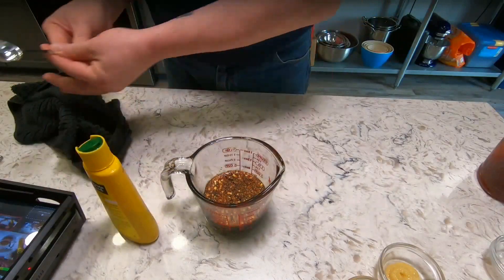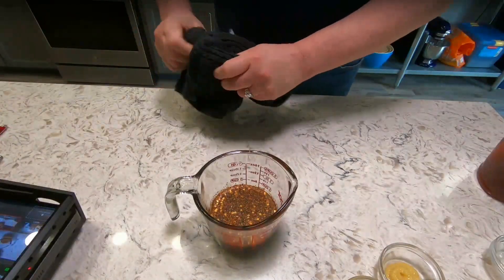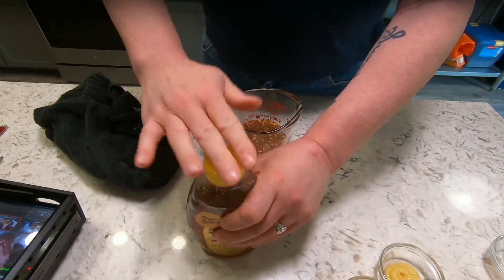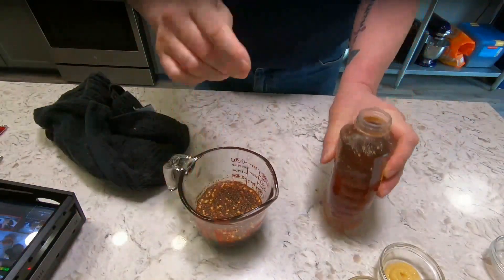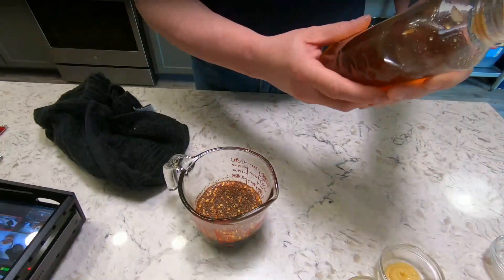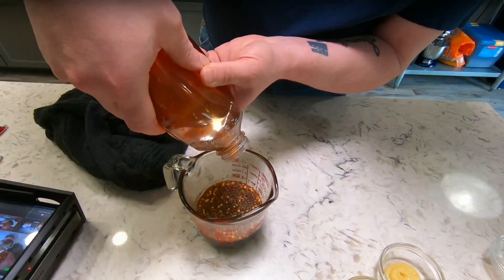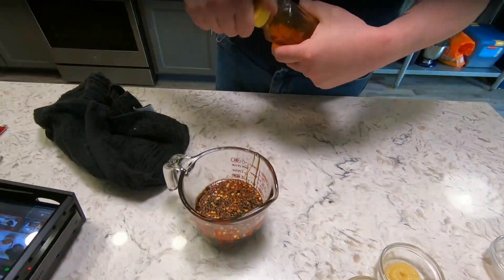The honey, which can also be replaced by maple syrup. This is basically a local honey that Robin picked up — it's an orange blossom honey. I don't like to use the squeeze top; I just basically add it depending on how sweet you want your sauce. That was a good dollop.